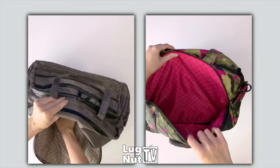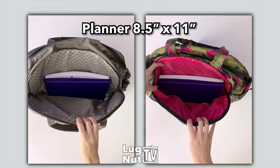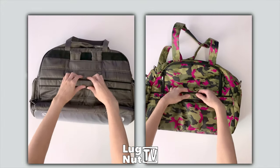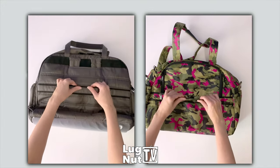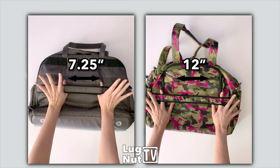Both bags feature a large padded laptop sleeve. You're going to get at least an extra inch in the Steamboat, but anything under 15 inches will fit nicely in both bags. Both bags also have a trolley strap with a velcro closure, but the Cartwheel 2 will be able to fit over a larger suitcase handle than the Steamboat will.